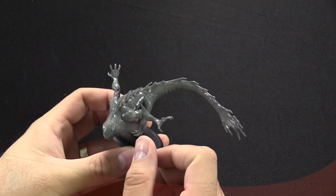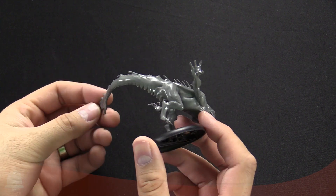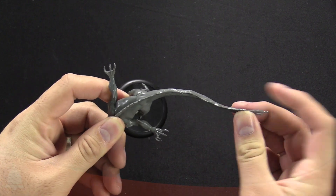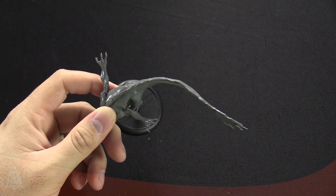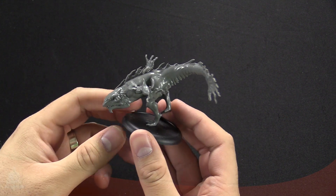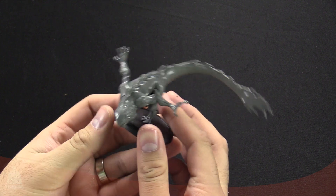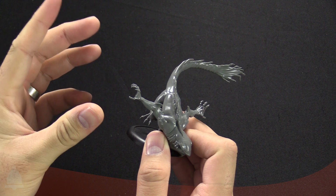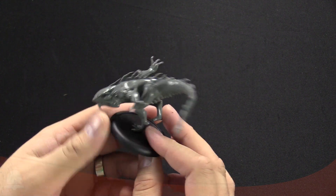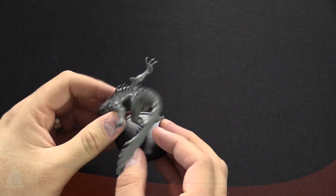It's pretty highly detailed - one of the things I like most about this material is that it holds the detail so well, especially with that long whippy tail; you can see all the different ridges. Watch this - I'm going to bend the tail and let go, and you can see it snaps back to mostly its original position. It's a really cool material. You can pinch the hands and claws and they'll go back. It would take a lot of work to destroy one of these. This one is obviously based off a shark, based on the elongated body and its pose.